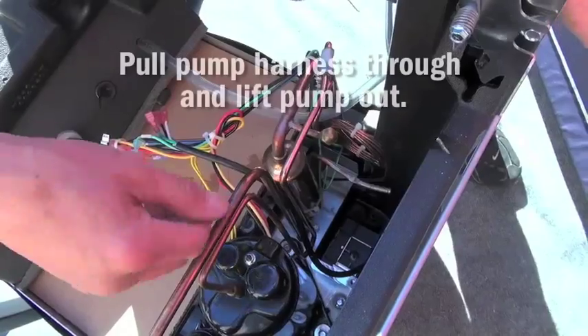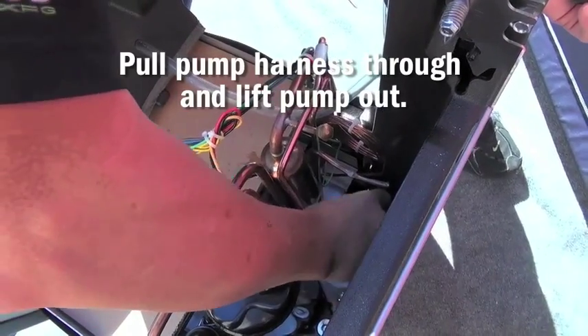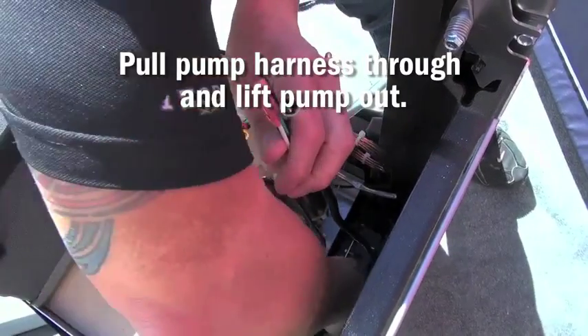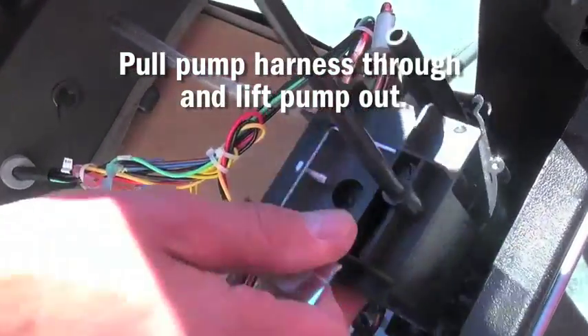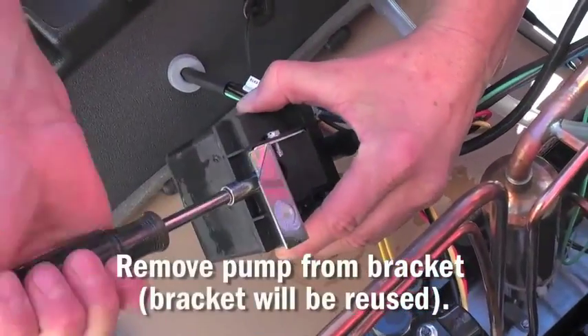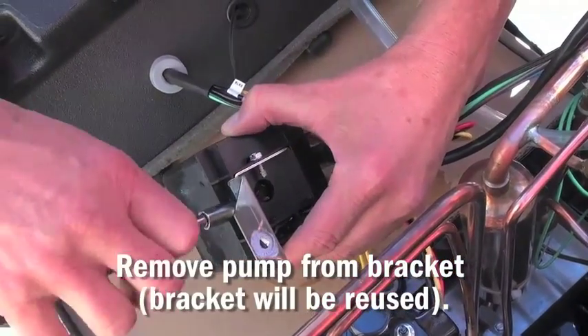With the bolt removed, pull the condensate pump harness through and lift the condensate pump from the unit. Next, remove the condensate pump bracket from the condensate pump. This bracket will be reused on the new pump.